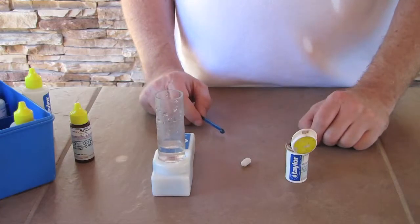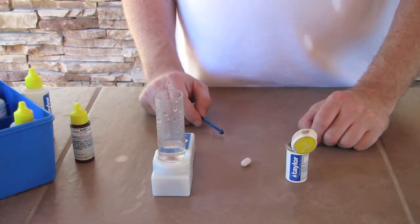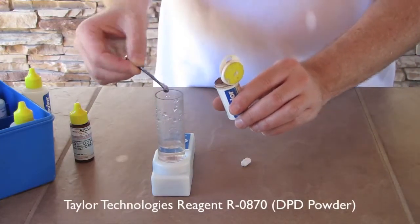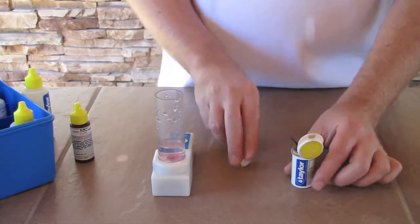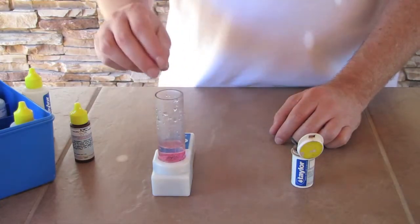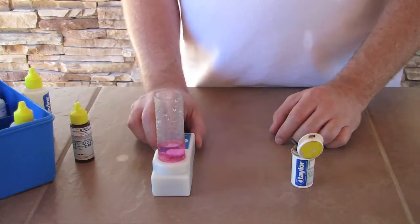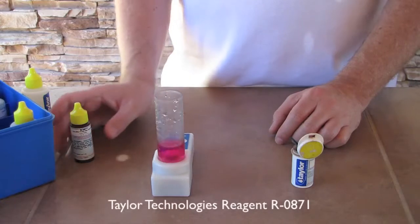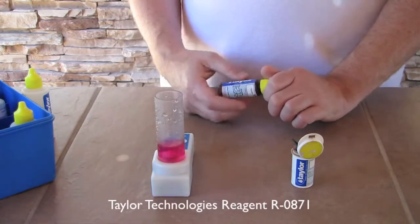We like to use the Taylor reagents and products, so we will be using their speed stir to help agitate. Ken's going to take and get a good scoop of the DPD powder, put it in there, and we see pink, which indicates we have chlorine. He'll drop in the agitating pill and turn the speed stir on, and the next step he'll do is grab the R0871 reagent.